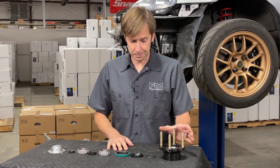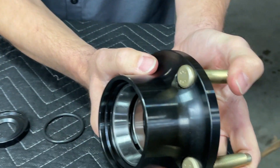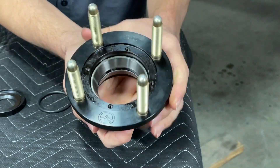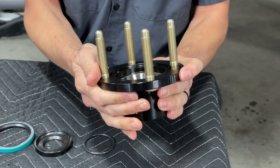This is your solution. It starts with a 4150 chromoly body — you can see it's got a nice radius back here to get rid of stress risers. It comes with ARP bullnose studs and a new axle nut as well.